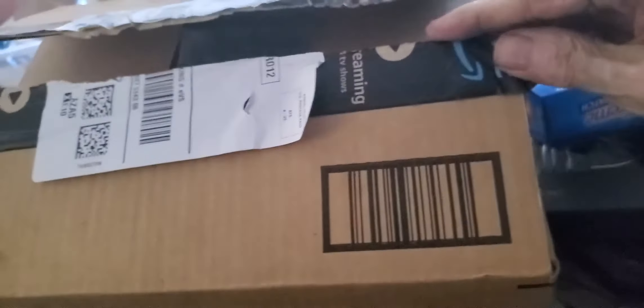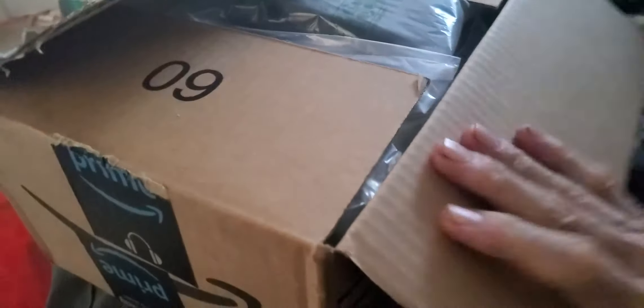All right, so one more box from Amazon today. What I do around here at the Mountain Smith workshop and laboratory is cramp and scream and open boxes from Amazon, mostly.